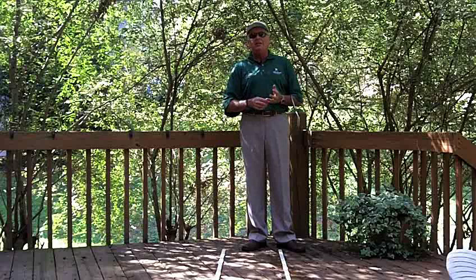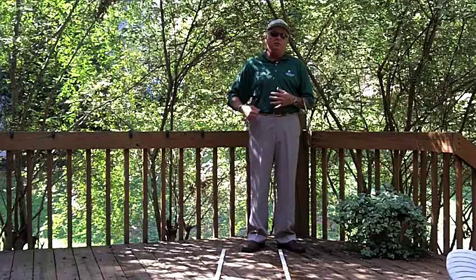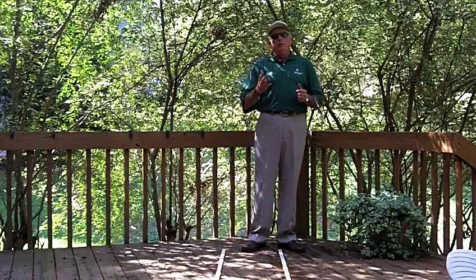I guess that's something I either heard on a golf channel, somebody said it to me in a lesson or whatever. I always carry pencils or a pen with me and my notepad so I can write notes.